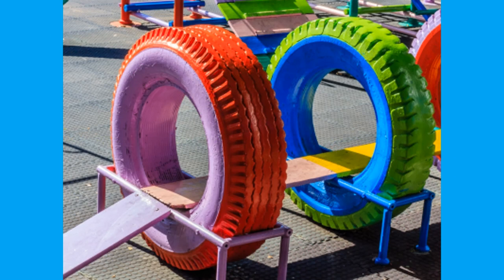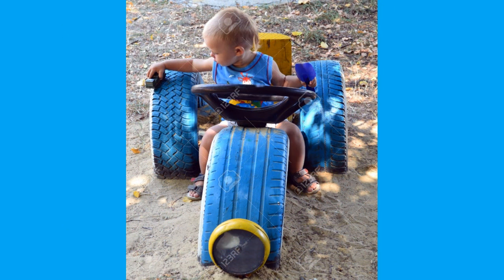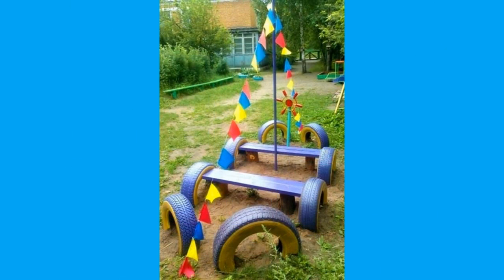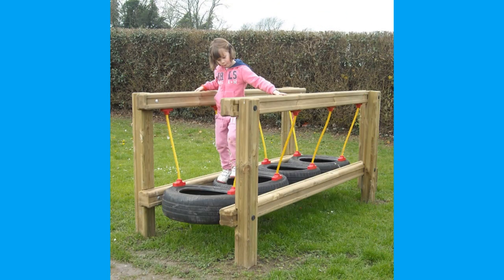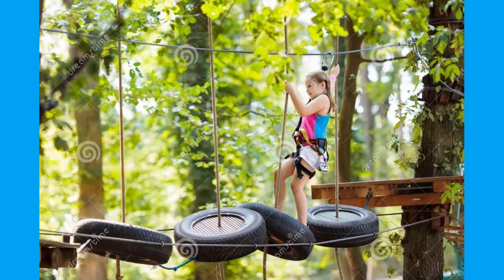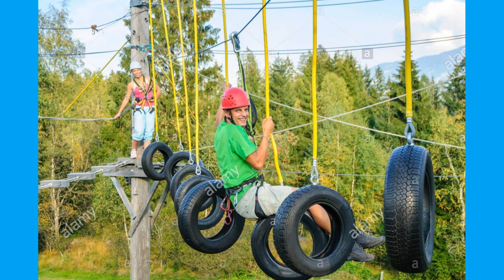Rows of stacked tires are often used as barriers in motor racing circuits as a method of dissipating kinetic energy over a longer period of time during a crash, compared to striking a less malleable material such as a concrete or steel wall. Many cattle farms repurpose old tractor tires as water troughs for their cattle by placing them over natural springs or by piping stream water into them. These tires contain the water and allow it to pool for the cattle without any additional intervention from the farmer.